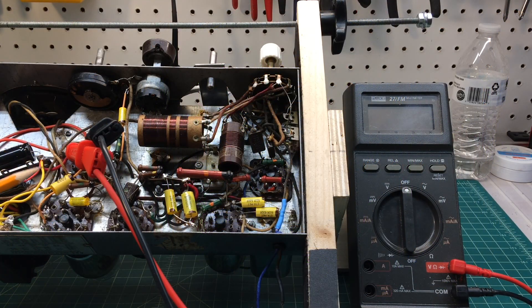Hi folks, and thanks for joining me. Hope everyone out there is doing well. You can see I've got the little Jackson Bell receiver back in the chassis stand, and the purpose for doing so is to do a little testing on the transformer. I had a chance to rewind and compare the results of the test against an article that I ran across when I was doing the rewind.